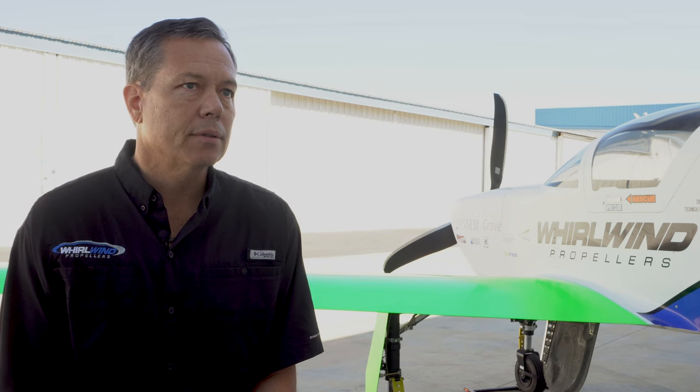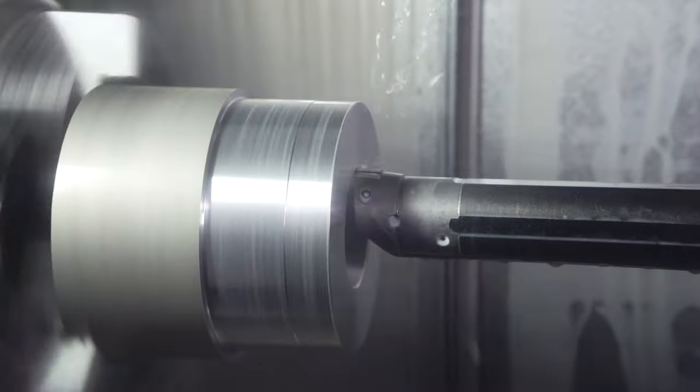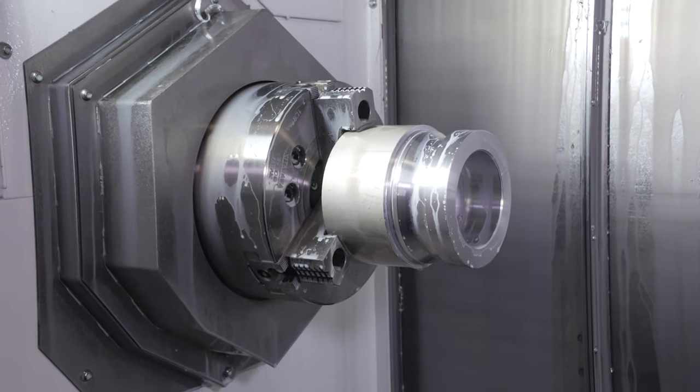Machining these constant speed propeller hub parts on a conventional machine might take up to four to five setups on a turning machine or a conventional milling machine, whereas the Integrex — one setup, done in one — and the part consistency, quality, and tolerance is superior compared to dealing with multiple setups.